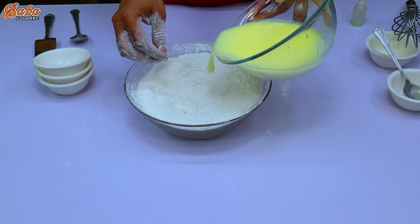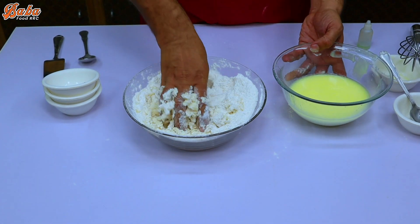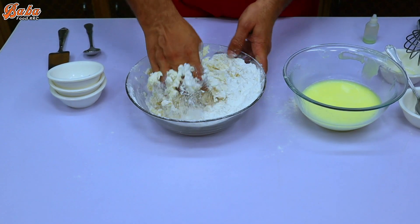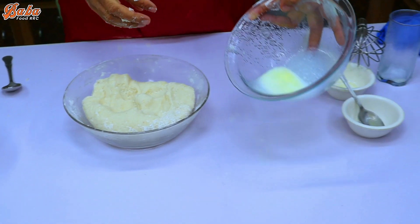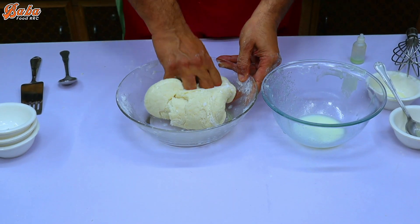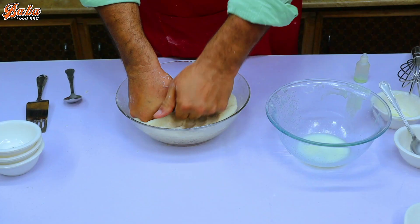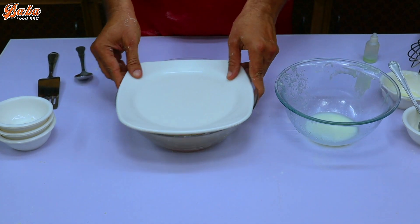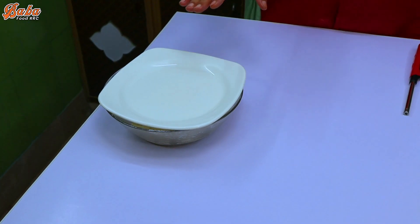We can add three of the powder by adding it in. We will put it in and let it rest for two hours. We need a hard dough — cover it and rest for 10 minutes, then we will go to the next process. 10 minutes complete.